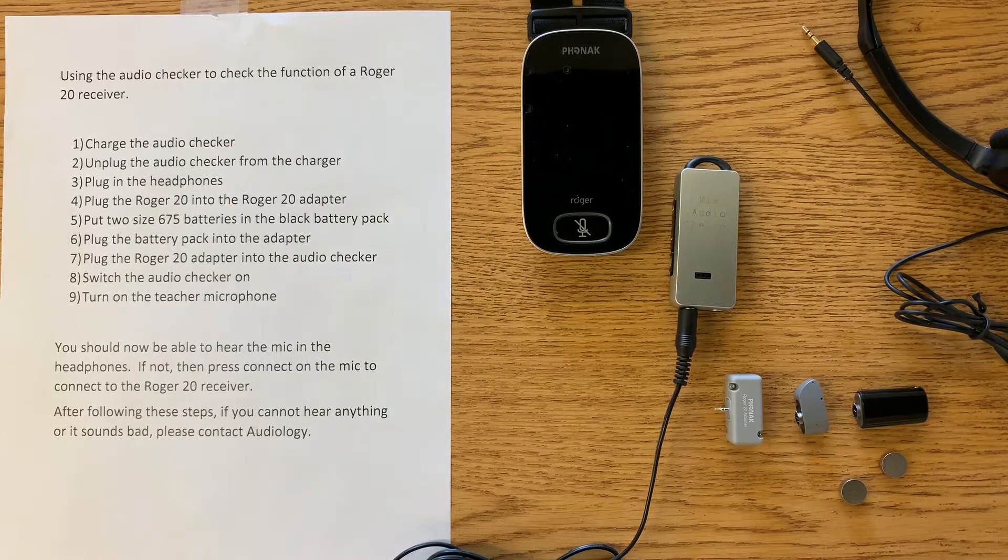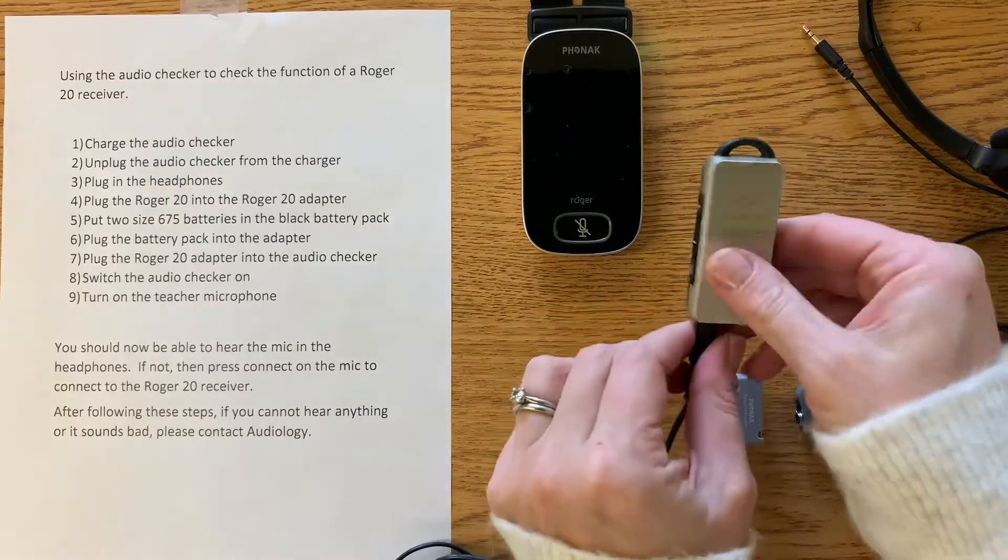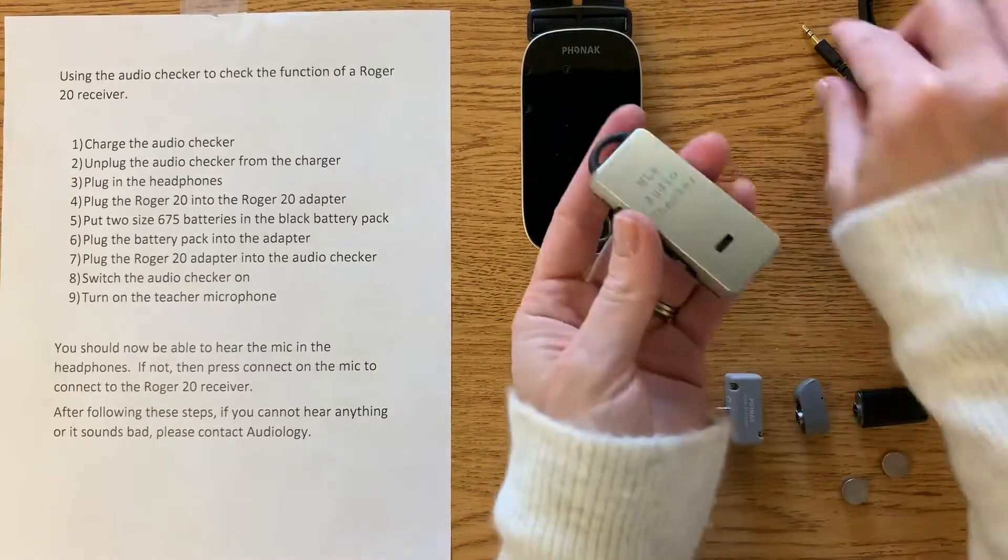I'm going to show you how to use the audio checker to check the function of a Roger 20 receiver. First, the audio checker must be charged. This one is already charged, so I'm going to unplug it from the charger and plug in the headphones.